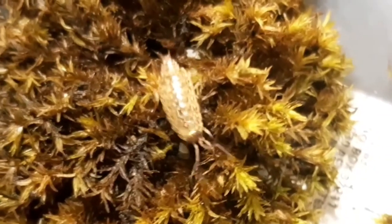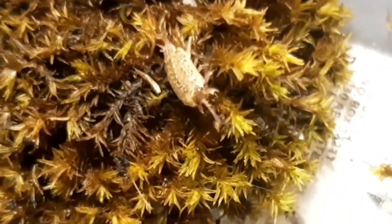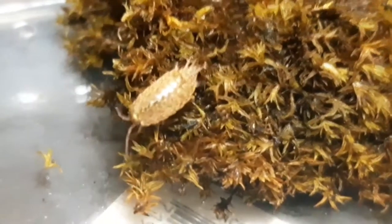They grow to one centimeter. This species is native to Europe and it's hard to get on tape, because it's small and called a fast woodlouse — they do have extended legs for that.